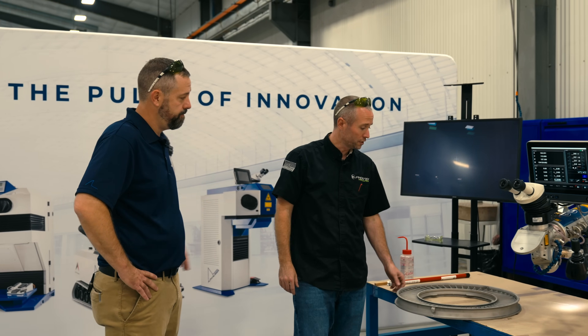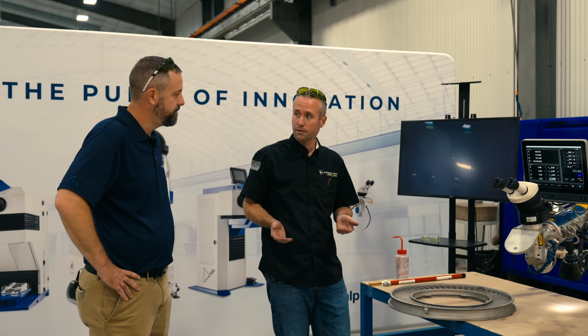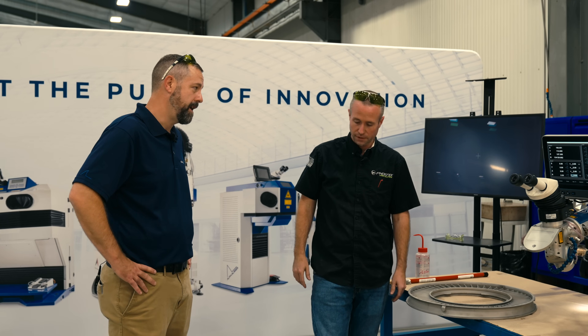So what's the next step? We're just going to ship it back to the customer. They're going to blend it off, then do an FPI — a fluorescent penetrant test — to make sure there are no pits or cracks, and then they'll put it in service. That is a fluorescent penetrant test to check for cracking, correct? Yes.